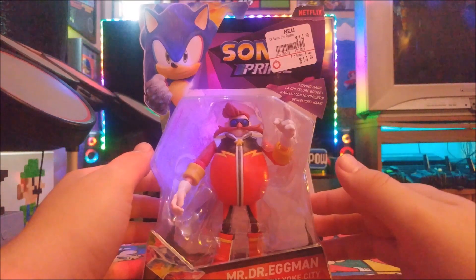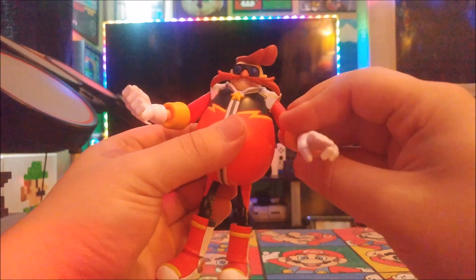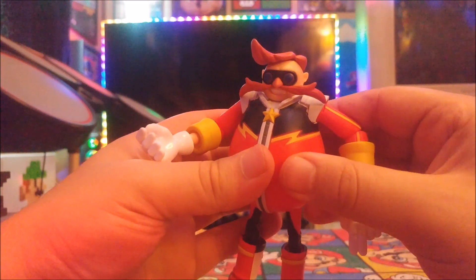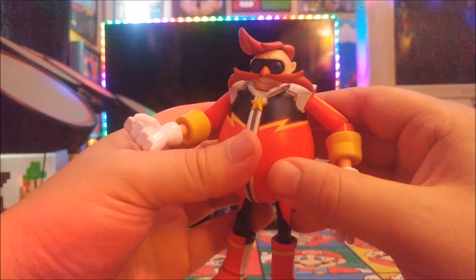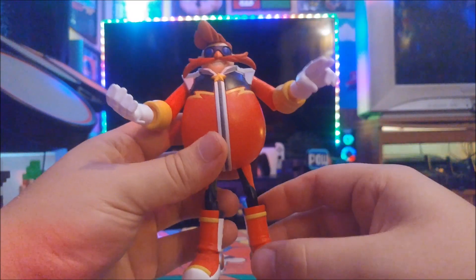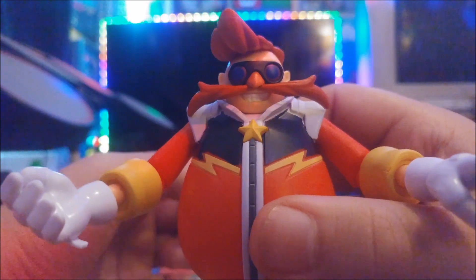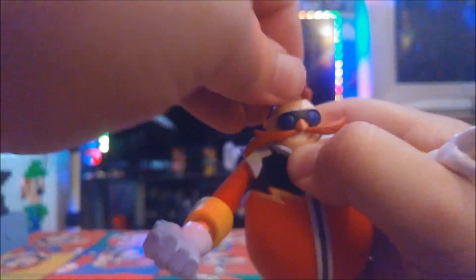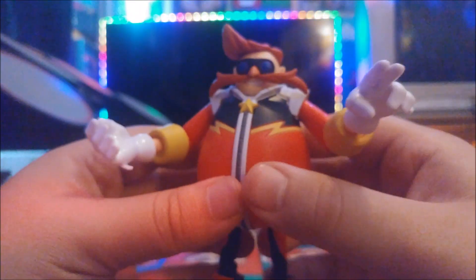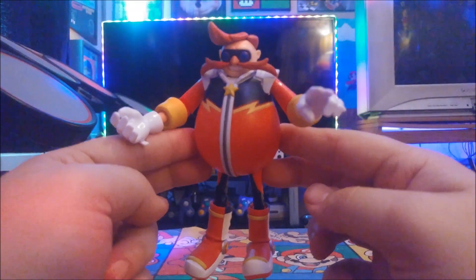Here he is — Dr. Eggman himself. He looks like he's from the 1970s, especially with that hairdo. His hair looks like the Ace Ventura style, which makes sense because Jim Carrey played Dr. Eggman in the Sonic movies. Close-up looks great — his goggles and mustache look great. You can also pop his hair up, just like in the cartoon show. The clothes and boots look great. It's a cool looking figure.